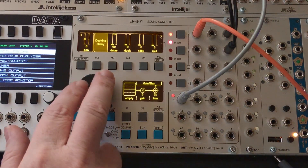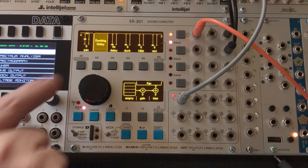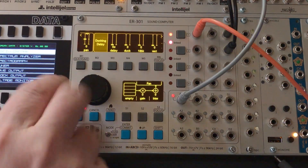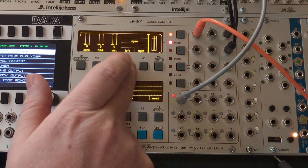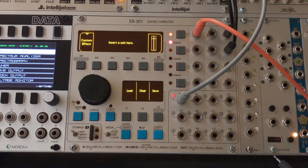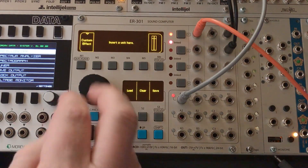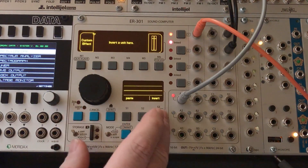You'll recall with the custom effect unit that the signal coming in from the left — in this case my synth — appears right here. That's what makes it an effect: you can get access to your signal here. So let's go ahead and insert the effect we want to work with.